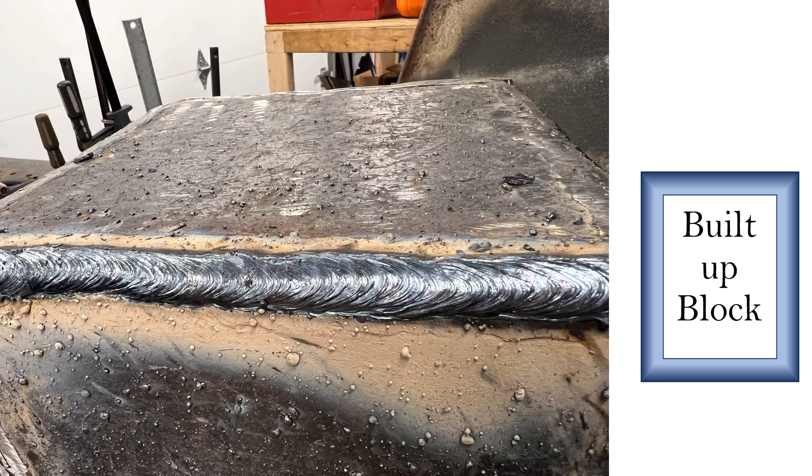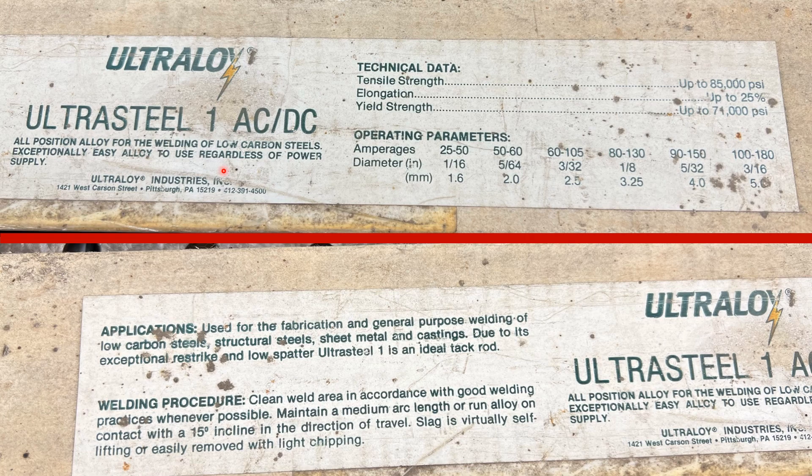Now this next weld looks a little different — I've got this really interesting ultra-steel and ultra-alloy rod. I'm from Pittsburgh, and this is from Ultra Alloy on West Carson, which is the same place as Jackson Welding. These rods are at least 25 years old, and I'll show you how I know that. Look — they're really strong: 85,000 PSI tensile and 70,000 yield strength. These are 3/16ths and they're AC rods — I was running these on the buzz box. I'm telling you, these are the greatest rods I've ever used in my life. Really high amperage, but the smoothest, greatest rods I've ever used.